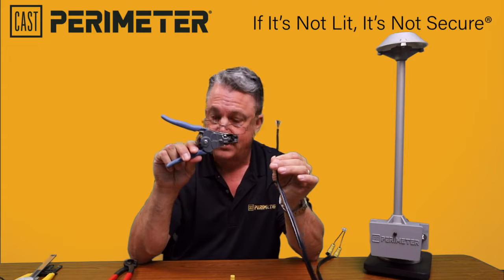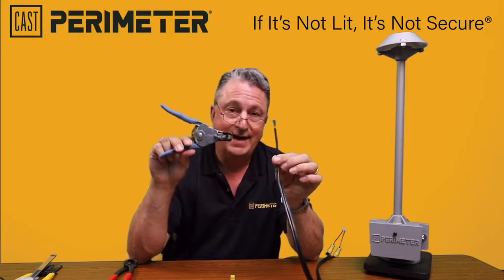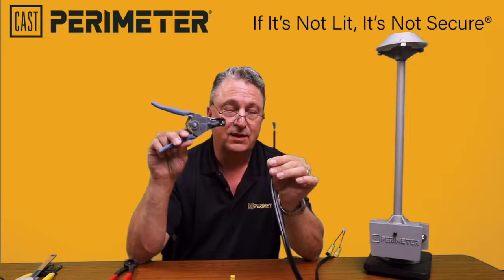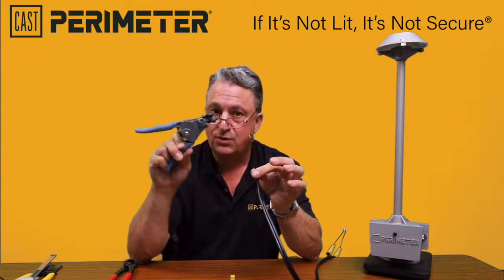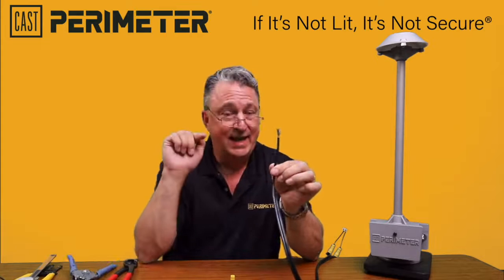This is an Ideal Strip Master that is set with an L4419 blade set. This is specifically — the number 8 setting is actually for 10 gauge — this will strip the insulation off and it won't cut any of the strands.